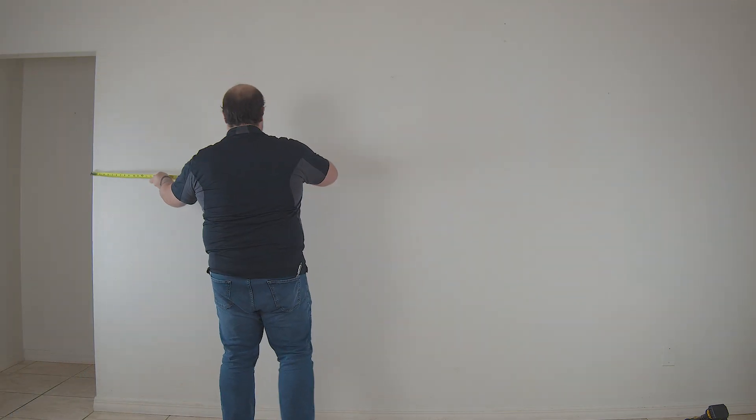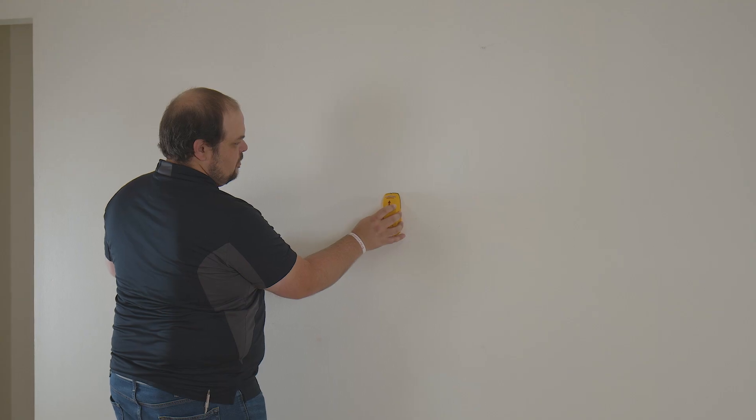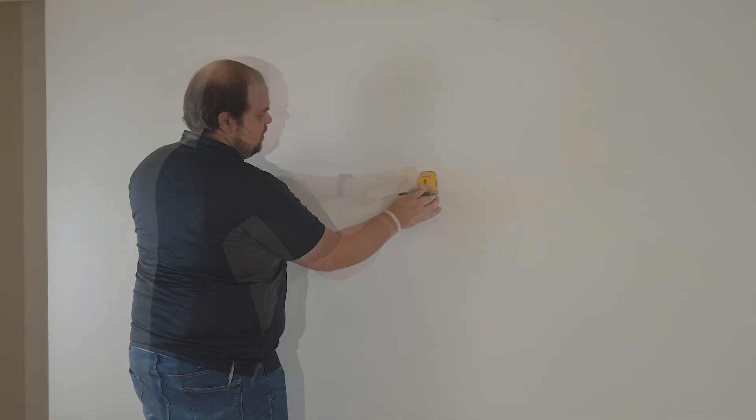Start by measuring your wall to find the optimal viewing position for your space. In this instance, the middle is perfect. Using an erasable pencil and a stud finder, mark the location of the studs closest to the center of the desired mounting location.